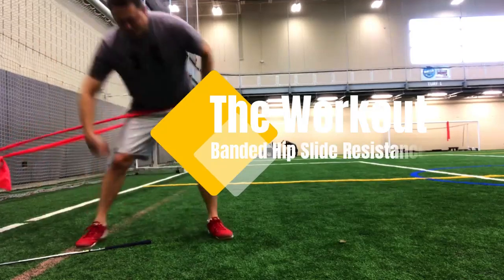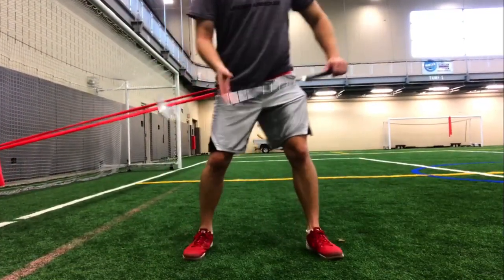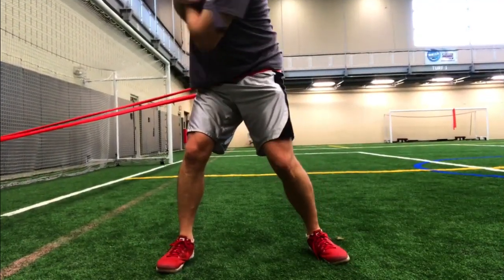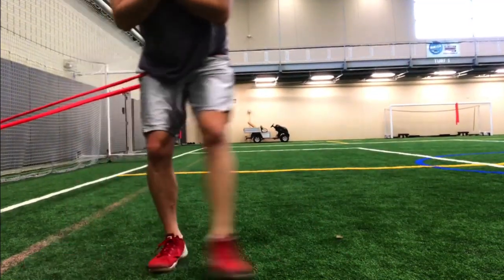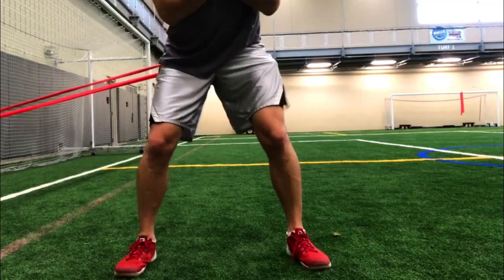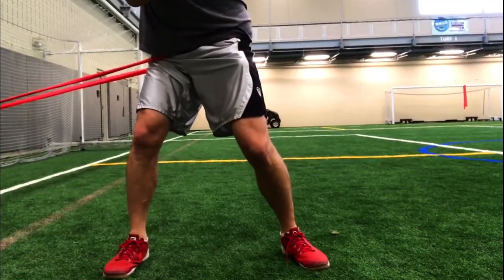If you have a tendency to laterally slide in your swing, banded hip slide resistance is going to be a great exercise for you. Assume a five-iron position, arms across your chest. Step out so the resistance band is trying to pull you in a certain direction. If you don't have the strength or stability to support that rotation, the band is going to pull you in a direction. Make sure you stay stable. Do two sets of ten in each direction.